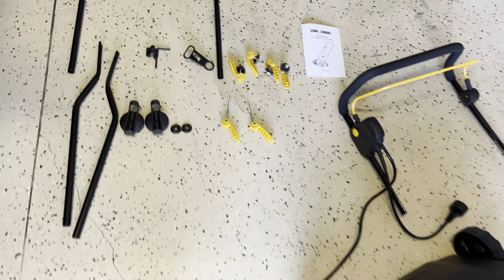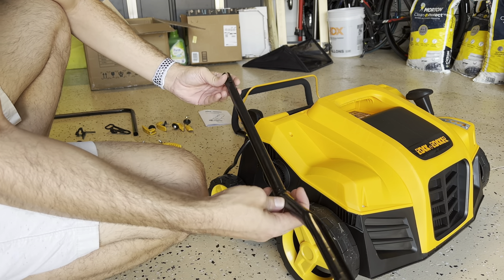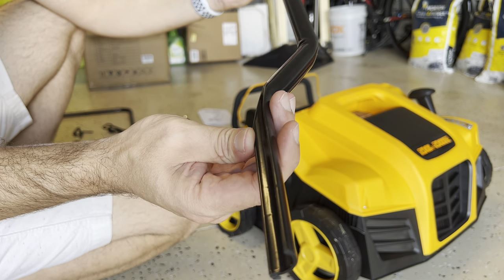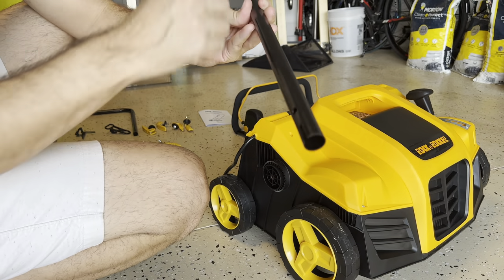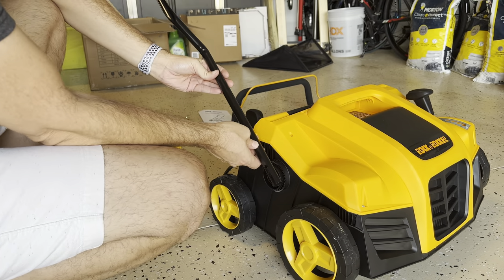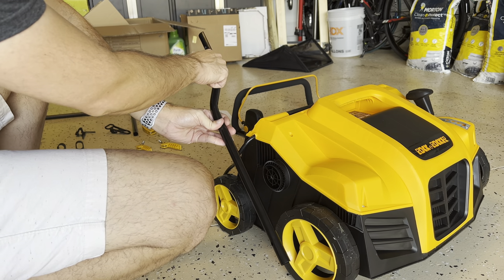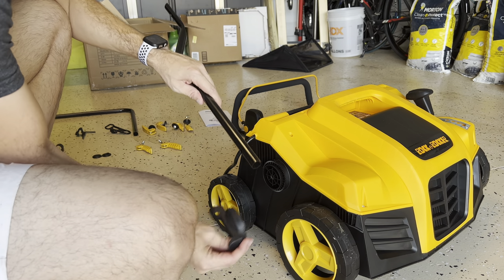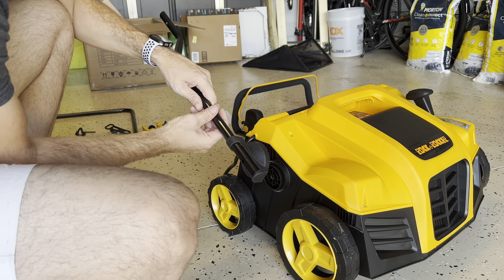First, grab one of these bars. The bar has one side that is like a semicircle — a semi-pipe — that goes up. That side goes down here and comes up on the inside. To put it there, you need one of these pieces; put it here.